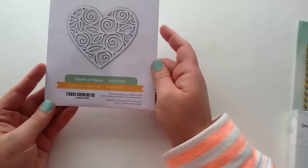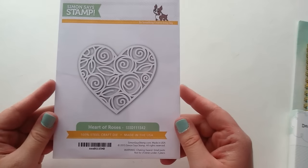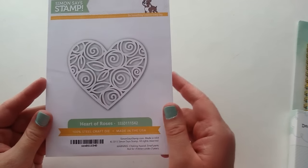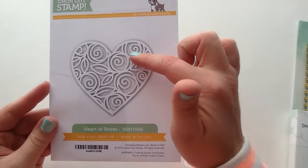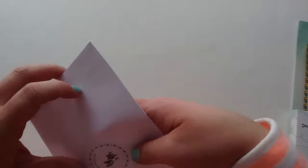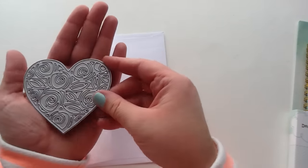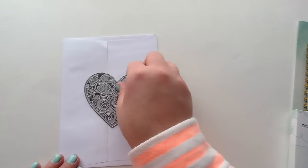The next thing I got is this die, and this came out in the latest December release, I believe. It is just absolutely gorgeous. It's called Heart of Roses, and it is so intricate and pretty. I just love how those roses are inside that heart. And if you use a little fussy cut with a pair of scissors, you could cut off the pieces and get the little rose die out of it as well. I'll open it up so you guys can see how big it is — wow, it's a really great size, nice and big, like the size of my palm, and it is just so gorgeous.